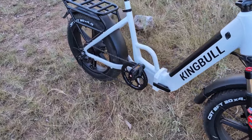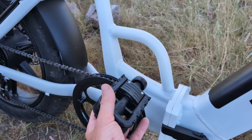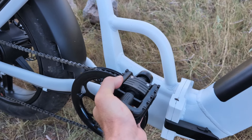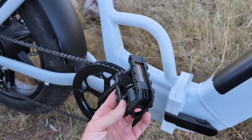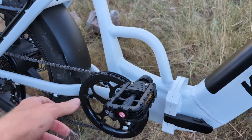It has folding pedals, which is very important because I travel in a camper van and I'm limited on space. This will fold up just like this, and the bike folds in half. Space is at a premium in my camper van.